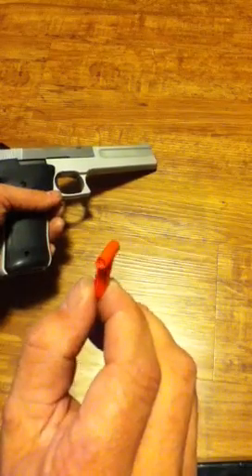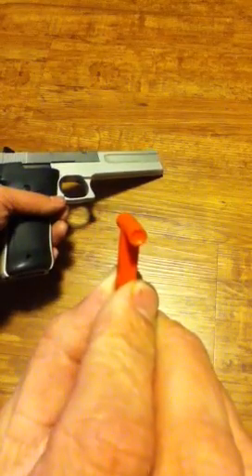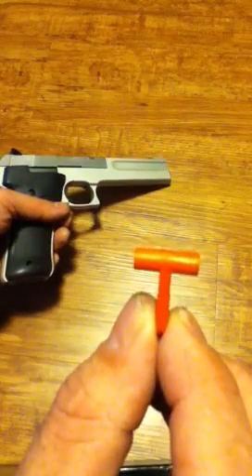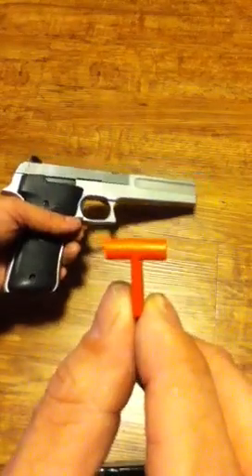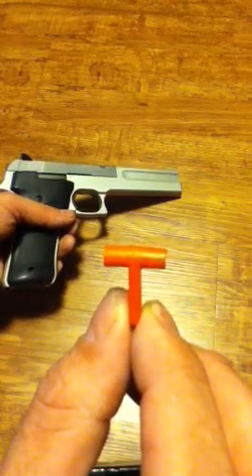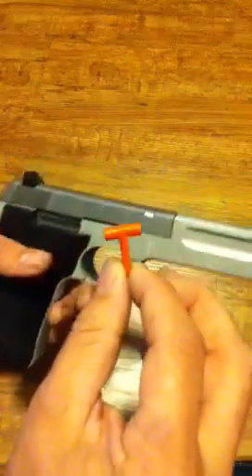The gun comes with a small tool, which is basically just a T-shaped plastic thing with small divots on the end. It helps retain the guide rod and the spring, which you'll see in a moment. If you don't have this tool, it's not a real big deal — you can use an empty .22 casing, an already fired shell. Don't try it with a full one.